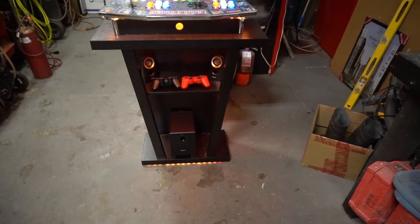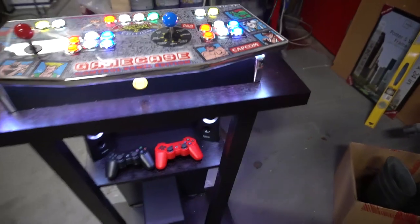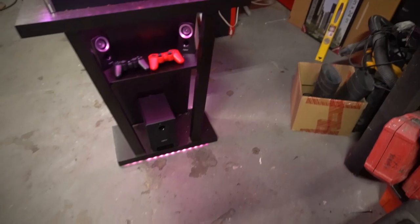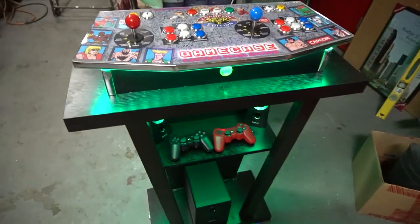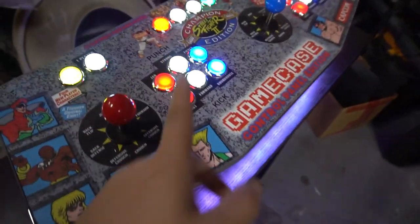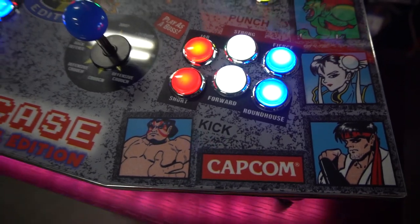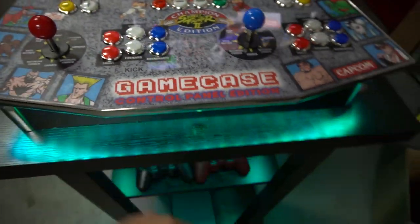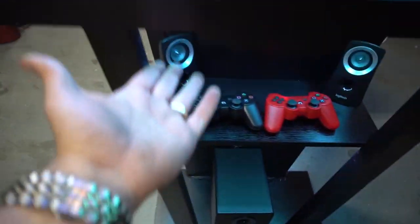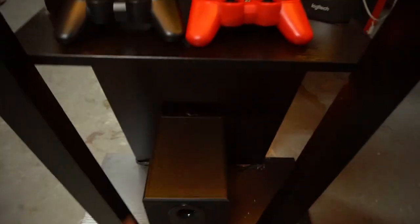This is probably my fourth pedestal. This one I did go with the Z313 speakers only because they've been so good and they're so cheap — I got a good deal at Micro Center. Let's take a closer look. First thing: the control panel — LED buttons from Game Room Solutions, Zippy joysticks, 20-button layout. We have our LED setup connected to the LED strip, and we obviously have our underglow on this. The control panel has underglow, our first shelf has underglow underneath, and our second shelf as well.